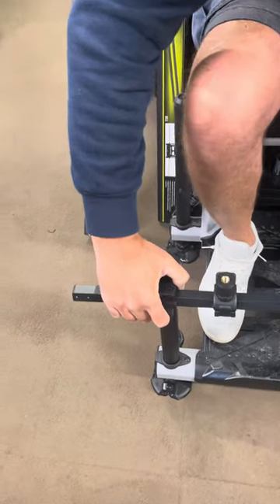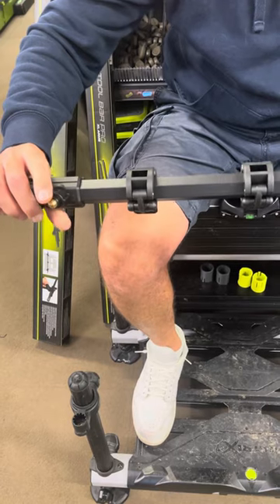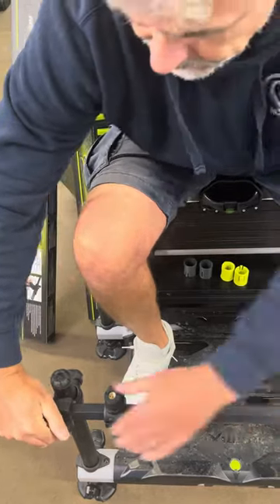It's quick release, so you can take that off and it's got the same connections as the original, so that's just going to go into there. The buttons will then click in and that's fixed in.